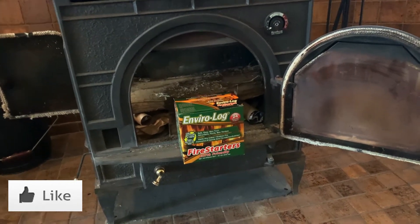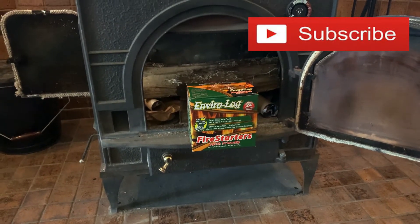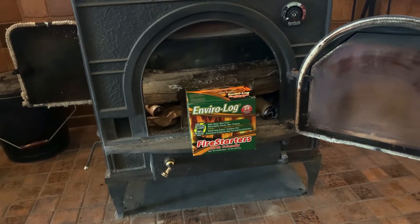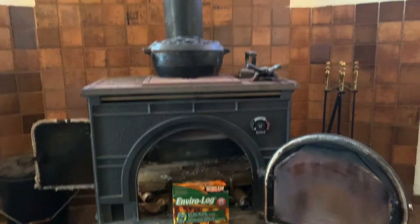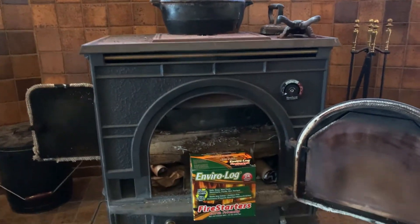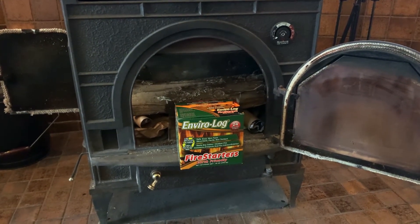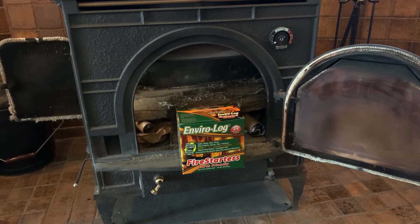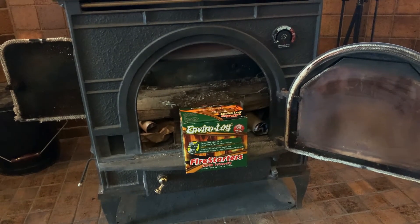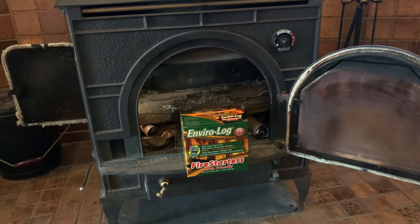I am going to talk about these fire starters and Enviro-Log fire starters. I recently moved into this place and it has a beautiful wood-burning stove right in the center of the home, and we're actually using it. It gives off a nice warm heat that's way different than the dry electrical heat. It's great.